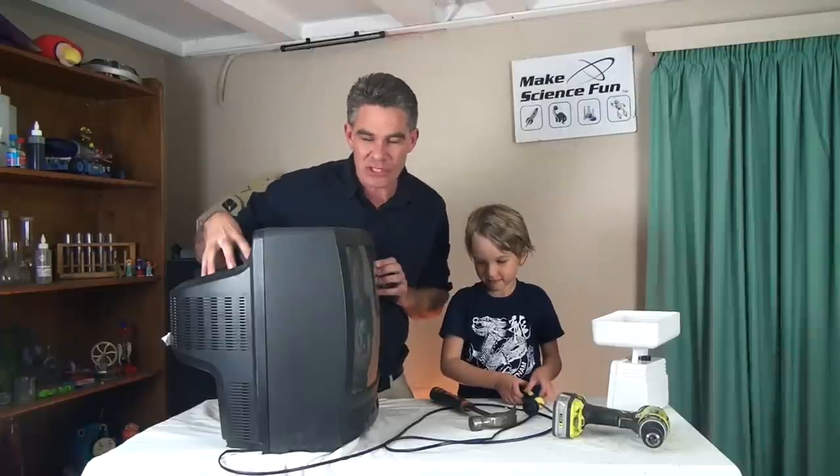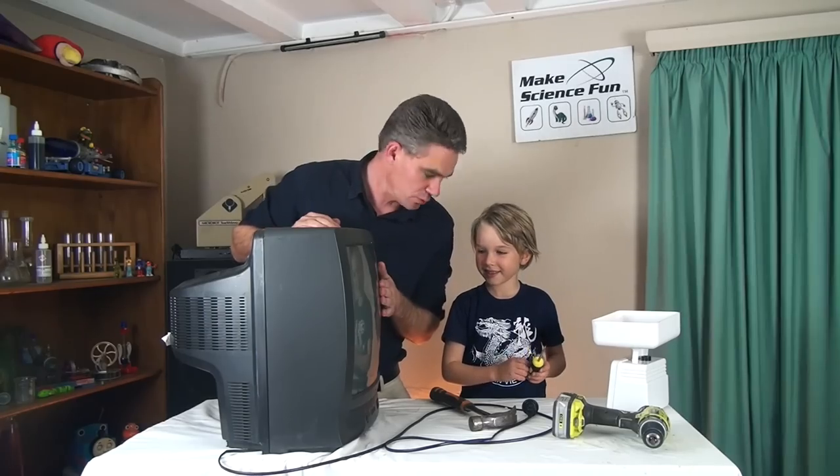So we're going to find out why people smash open the back of TVs. We're going to smash the TV up too. Well, let's take it apart.